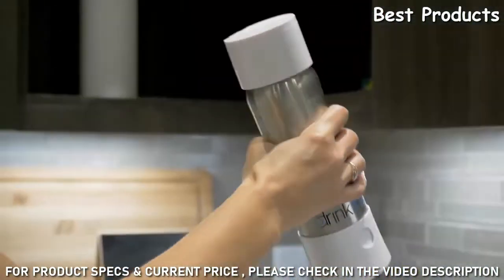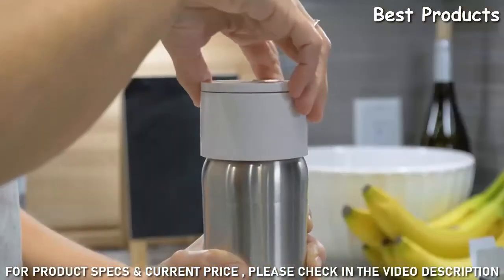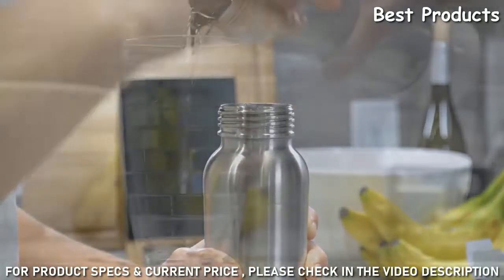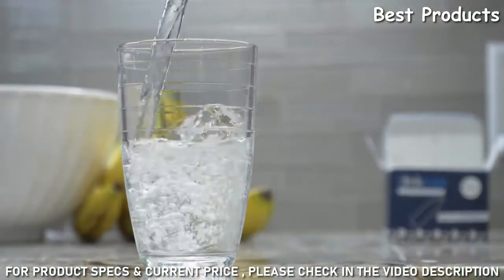Shake the bottle up and down 5 or 6 times to get a better mix of CO2 with your beverage. Slowly unscrew the top cap a quarter of a turn and observe if any foam comes out, then slowly unscrew it fully. Remove the top cap and enjoy a bottle of your favorite sparkling beverage.